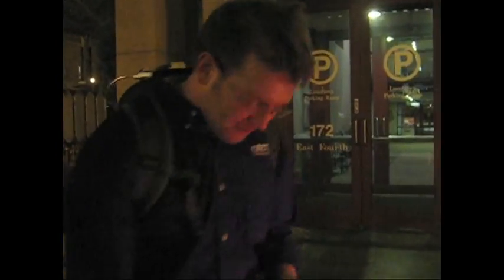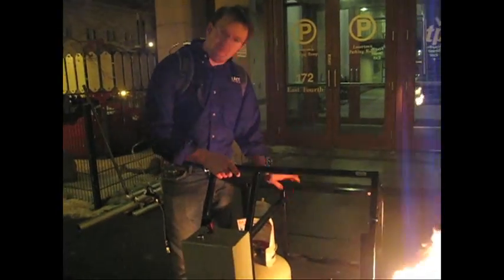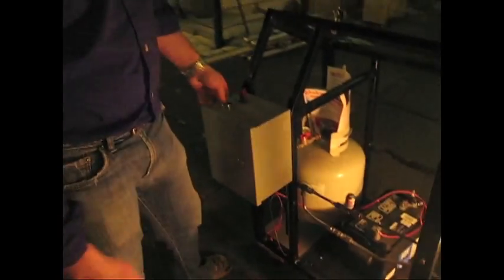This is my flamethrower. It's basically a gas grill gone wrong, so grilling hot dogs is a little boring. I took my propane tank from the gas grill and added a small solenoid valve and a little bit of plumbing here with an orifice, so I've got a nice pilot fire, and a little more power than I need. I've got a car battery on there, a basic safety switch, and a momentary push button.